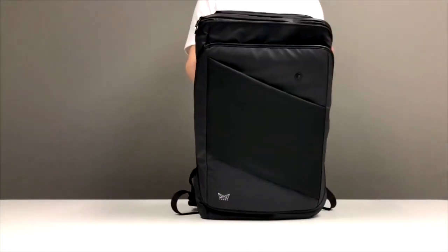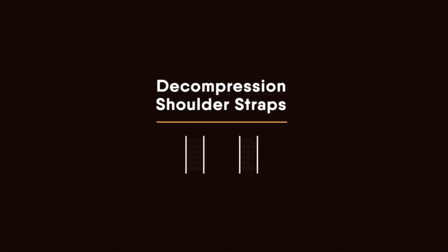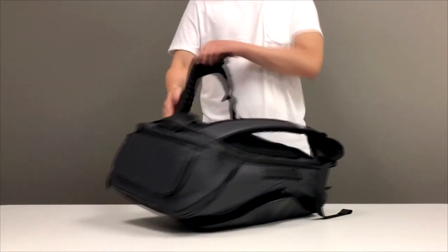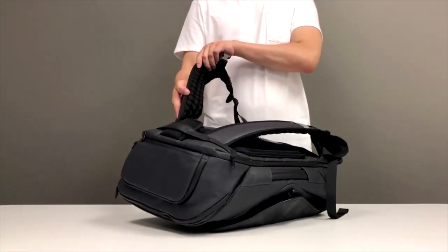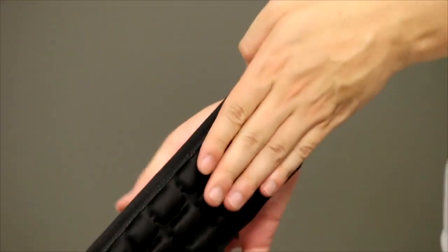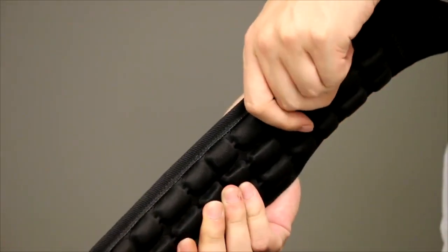Today, I'm excited to introduce the first backpack which can protect your back and neck, FOMOX V-PAC. Decompression Shoulder Strap. The shoulder strap is the secret of how it protects your neck. The air cushions on the shoulder strap can protect and relieve your back and neck. When carrying it, you will feel more comfortable.